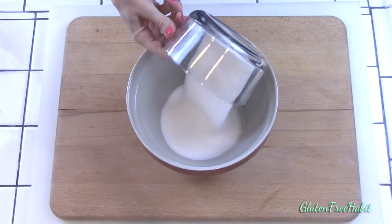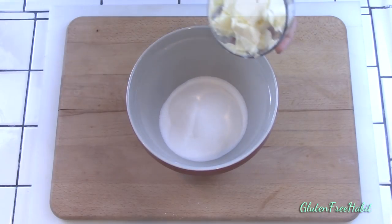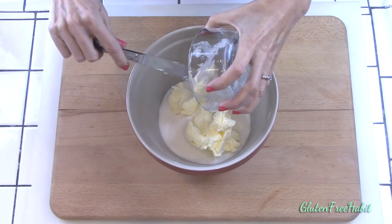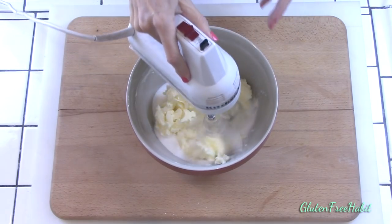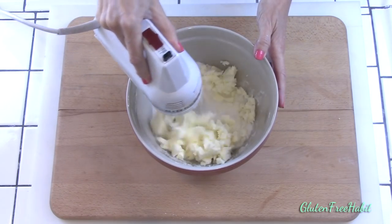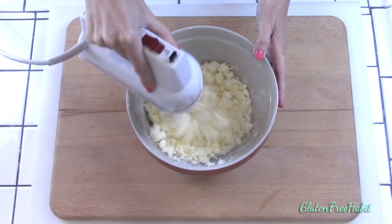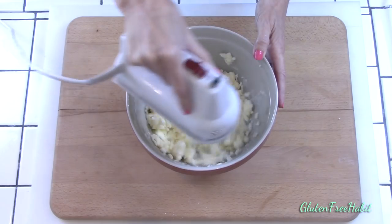Time to cream the butter. In a large mixing bowl, cream together your two sticks of butter and one and a third cups of the sugar. To really cream the butter, you'll mix on high for about five minutes. You'll notice that as you're mixing and making air bubbles in the butter, it'll become soft and fluffy and it'll begin to lose its color a little bit — it won't be quite so yellow.